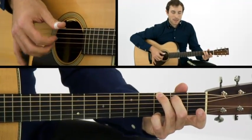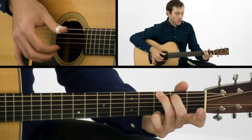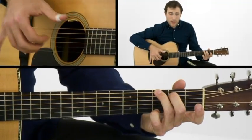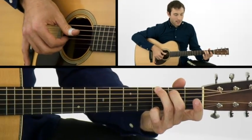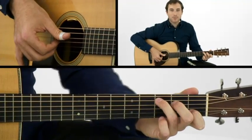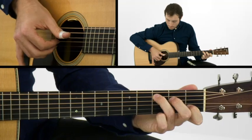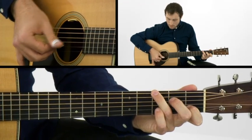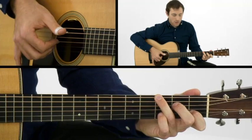As you're practicing, whether it's in the mirror, whether you're recording yourself, or just watching your right hand, make sure that thumb is accurate. So let's look at the same pattern where I'm pinching on beats two and four, but this time with a C major chord — the thumb is going like this. Now adding the pinch in there on beats two and four.